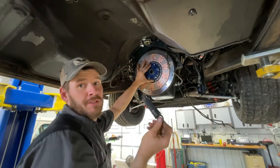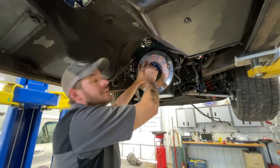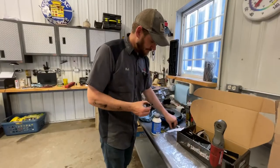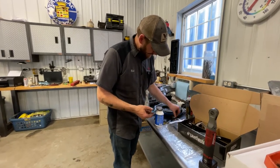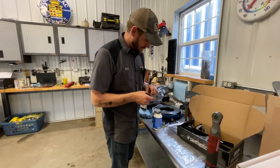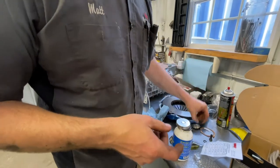Now when we go to put the transmission in, she's just going to go right in and be glorious. Getting all the hardware ready — the ARP lube and the special conical-shaped washers. They have little bevels on the inside and that goes to the head of the bolt for just a perfect fit.